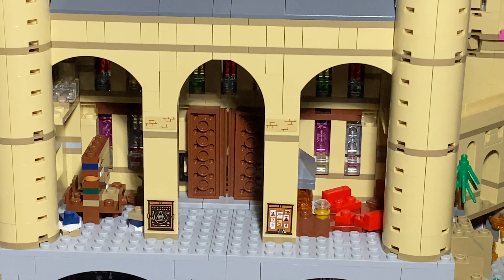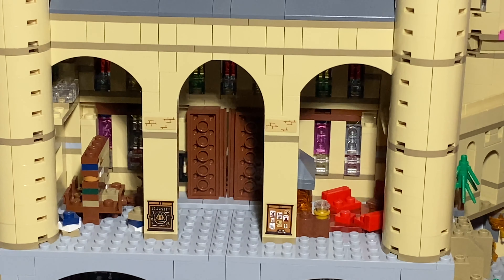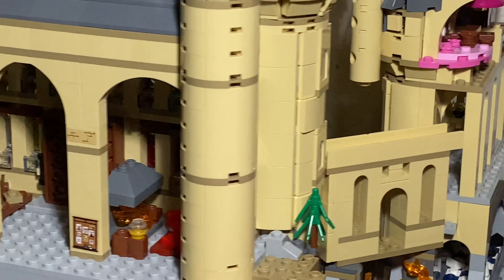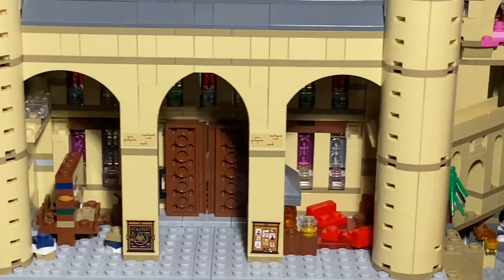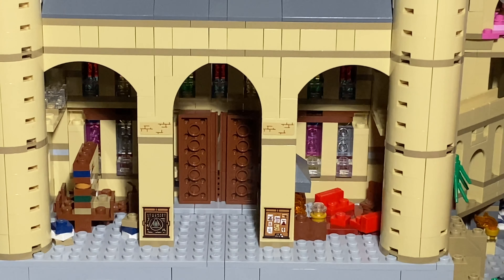You have some stickers up here and down here for the library respectively. You have the Gryffindor common room right there with the fireplace built in, as well as other aspects. You can only assume that this is the Gryffindor common room because, well, it's red.